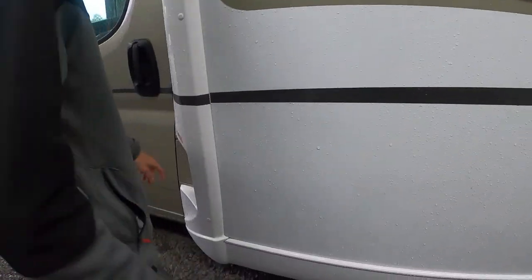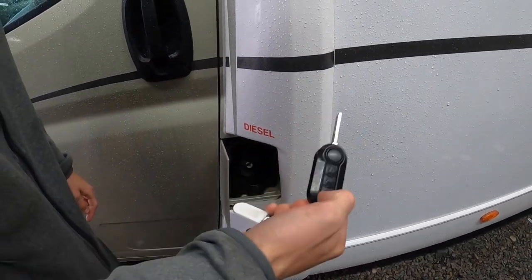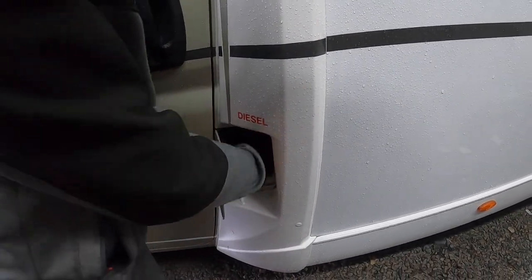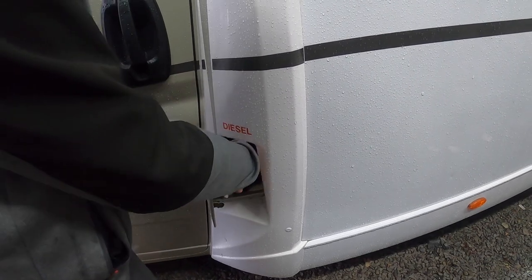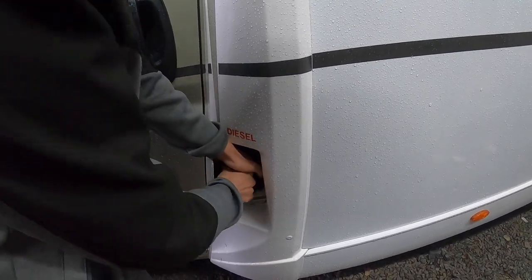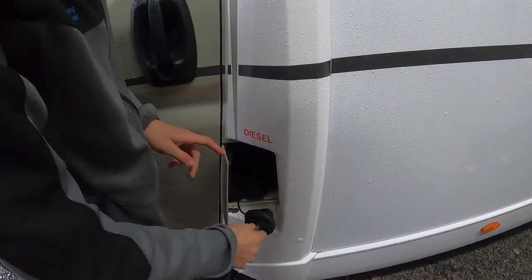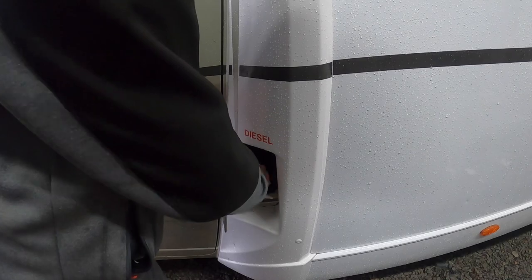Coming further down the vehicle, this is your diesel filler which opens with the main ignition key. Put the key in there, turn, and then this lifts off — fill with diesel and then you can tighten this back on.